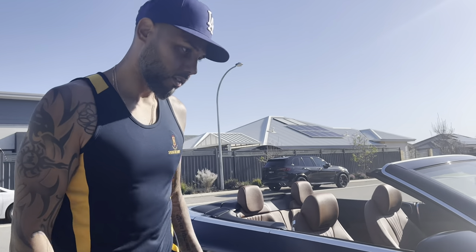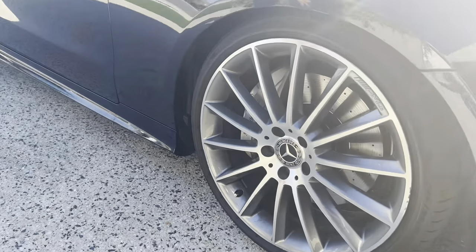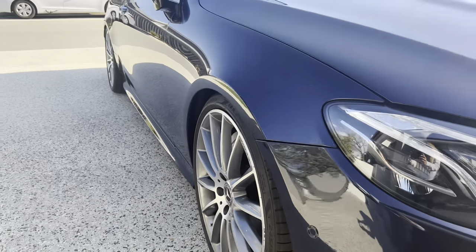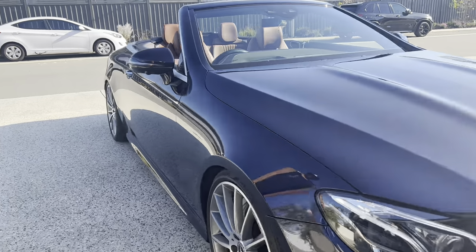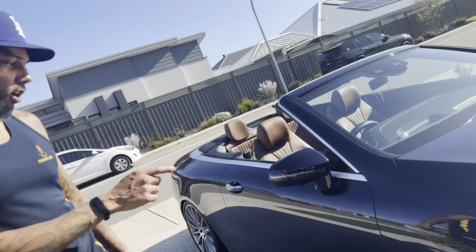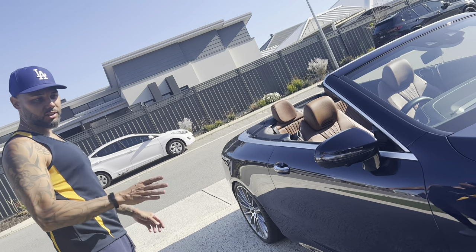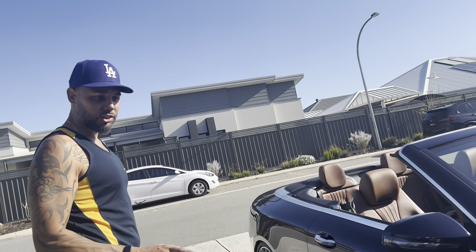Airmatic all done. I made this video because the other Airmatic links videos on YouTube were just rubbish — the installs, no offence to those guys. The installations referenced the old-school Mercedes, but this is a W213/A238 Mercedes 2020 E-Class.